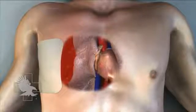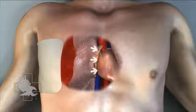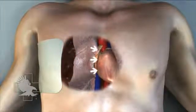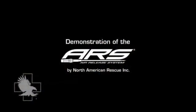This life-threatening condition must be treated before it creates an excess pressure that compresses the heart's ability to pump blood effectively. The rescuer decompresses this tension pneumothorax by performing a needle thoracostomy, commonly referred to as a needle chest decompression.